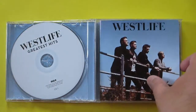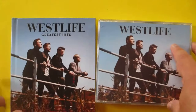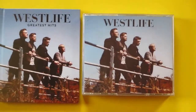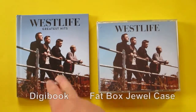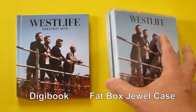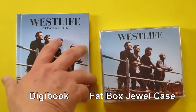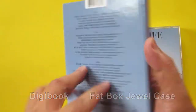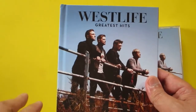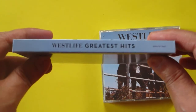Lots of pictures — so nice! If you'd like to compare the digibook and the fatback jewel case: for me, I like the fatback jewel case because it's replaceable. The problem with the digibook is once the cover is damaged, you cannot replace it anymore — it will stay as it is forever. That's the disadvantage, so you have to take care of the digibook cover.